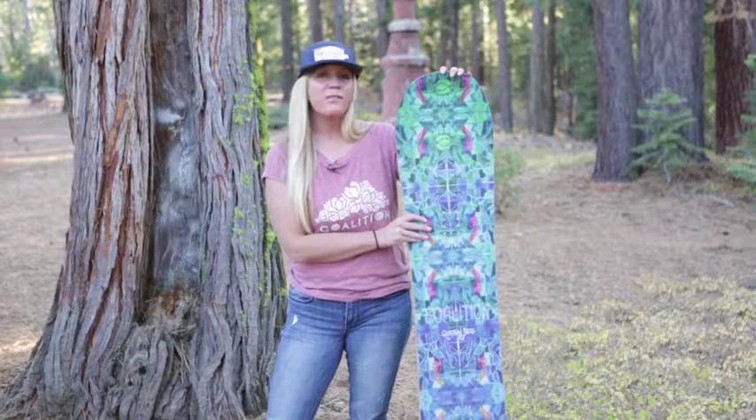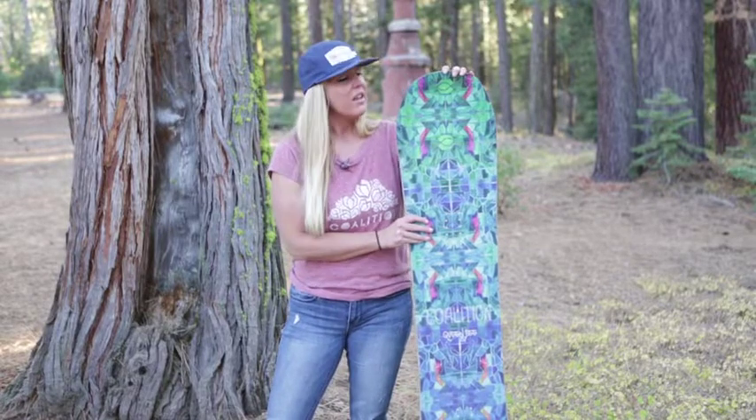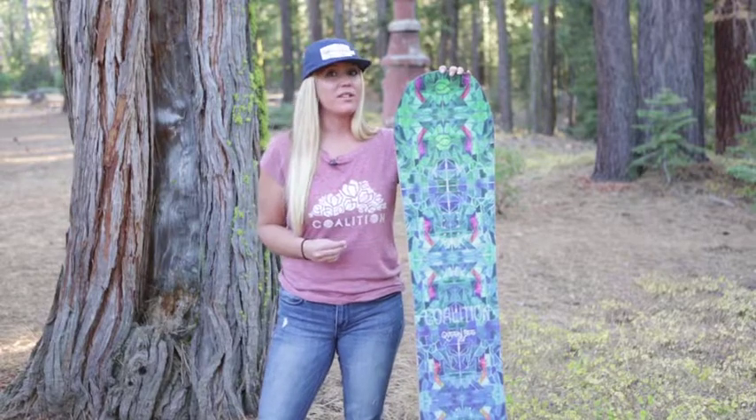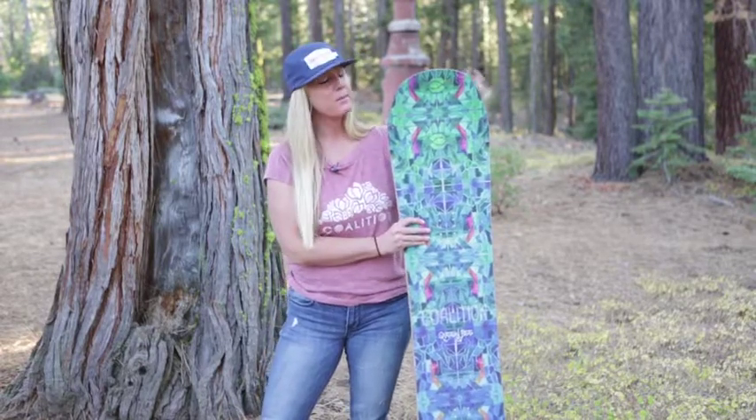I love this board. It's super fun, playful, and poppy. It is for your freestyle rider. It's a great all-mountain board as well and it kills it in the powder. I cannot say more great things about this board.